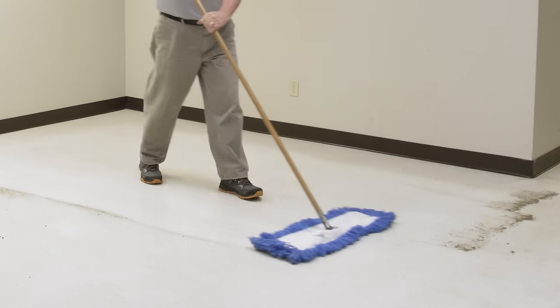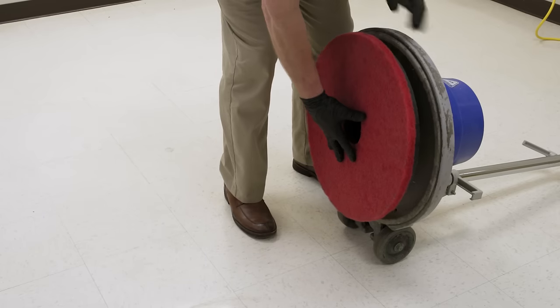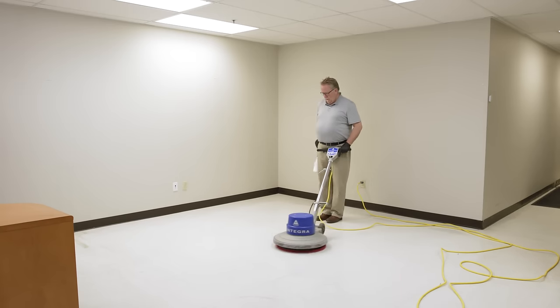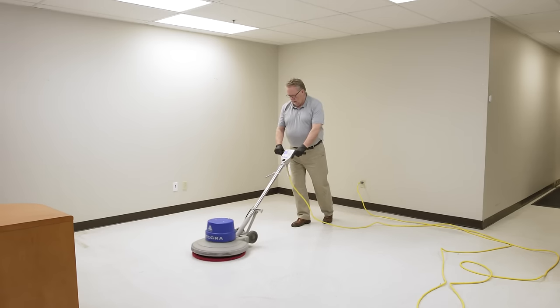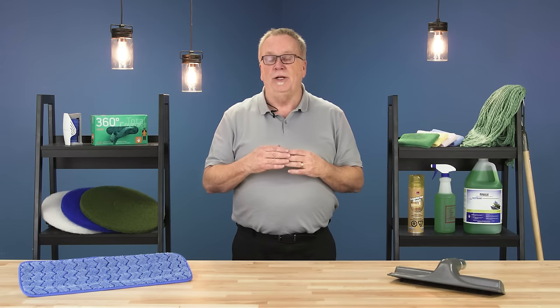Always start with a floor that's been dust mopped and damp mopped. Mount the buffing pad to the buffer and adjust the handle height to the proper position. Spray a moderate amount of the spray buff solution onto the immediate area. Run the buffer over the area to form a hazy film, then continue over the same area until the desired gloss is achieved. Repeat the steps until all of the work area is completed.